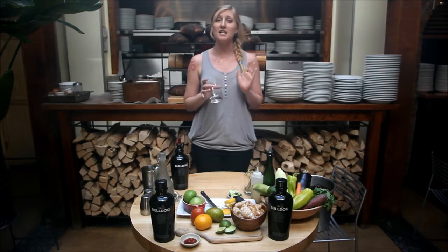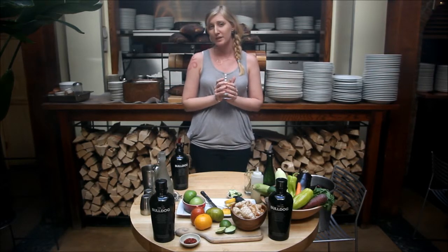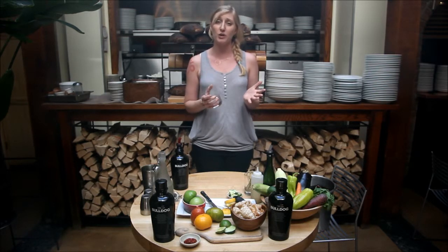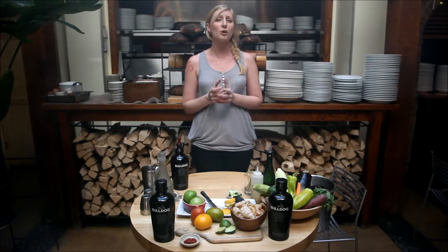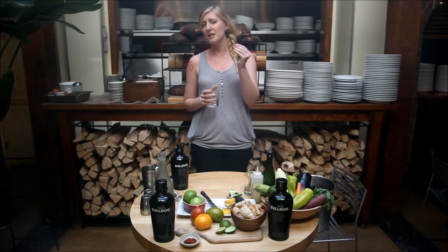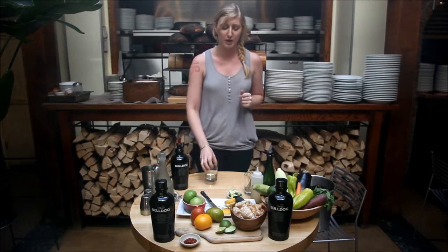One of my favorites is the cucumber cup. First step is you want to have fresh cucumbers. Something that's really important here at Five Points is going to your local market and getting seasonal ingredients, getting it from local farmers, and actually picking them out at the farmers market.